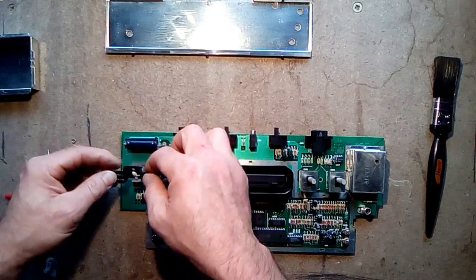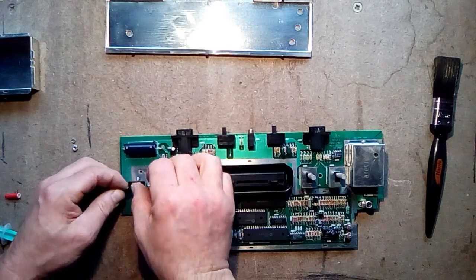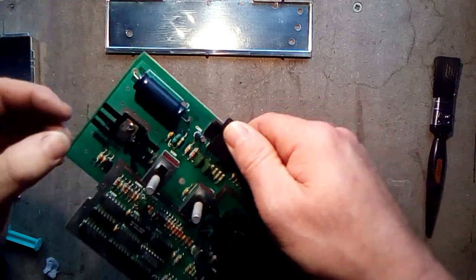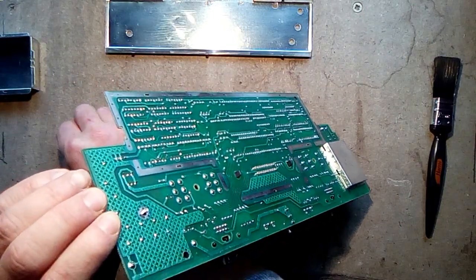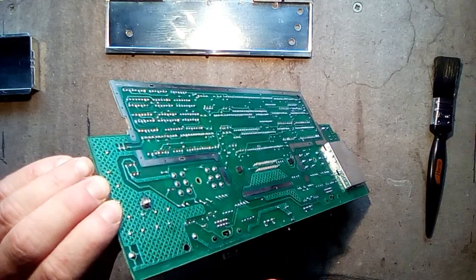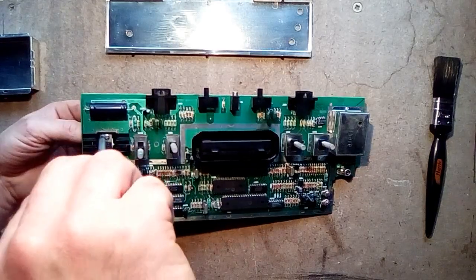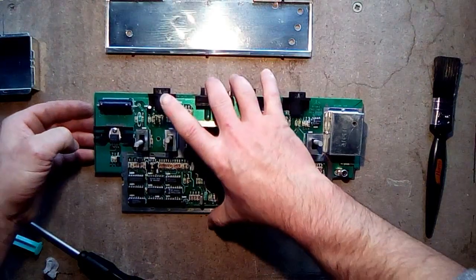I'm going to dab a little thermal paste on here — it doesn't need an awful lot. And let's add the heatsink and squidge it on the back here. Pass a little bolt through — bring the whole lot down. This goes here. I apply my little washer and then the nut, give it a little tighten. New thermal paste applied.